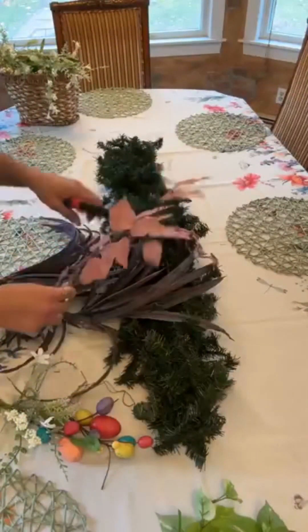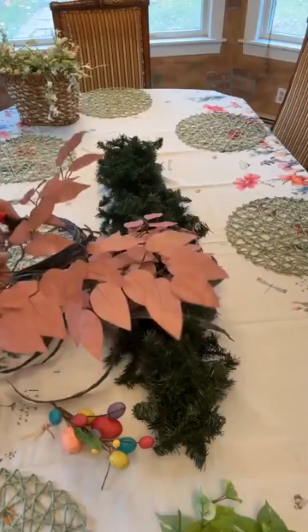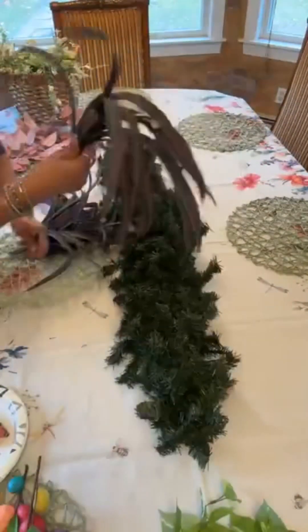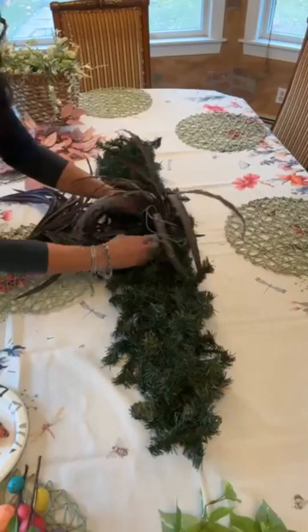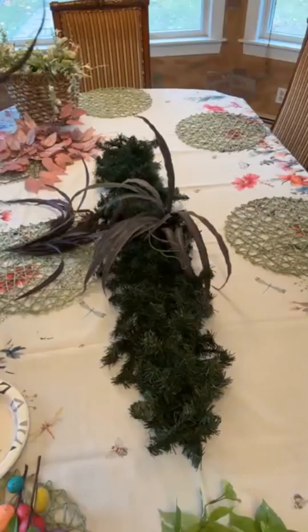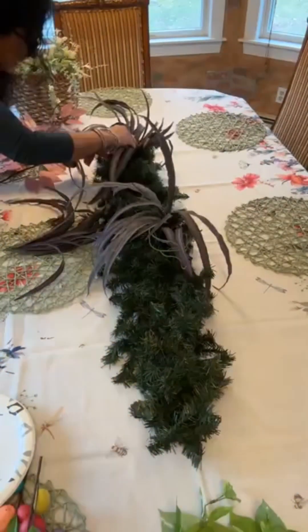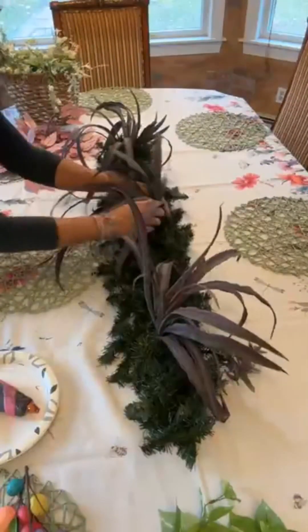I chose to use some very pretty pink ficus because I also have other greenery that has a little bit of green and a little bit of pink, so I wanted to use both. I'm starting with this bush that I had in my stash for a long time. It doesn't show very well on camera, but these pretty leaves have a very soft lavender vein going through them.